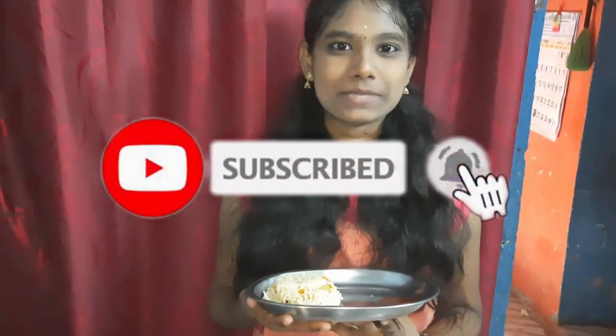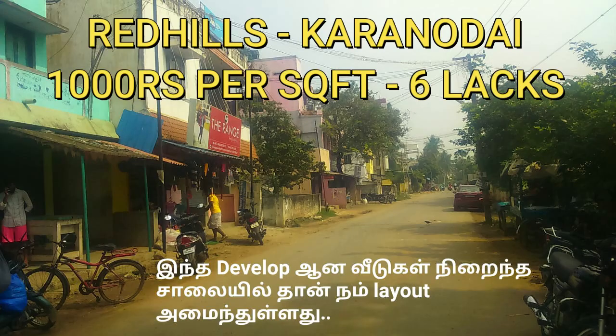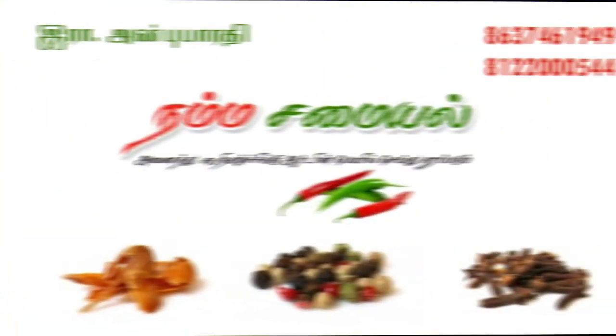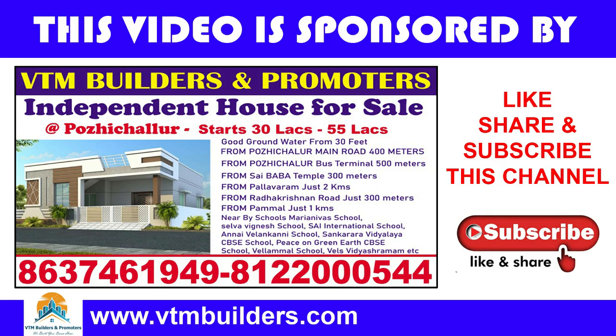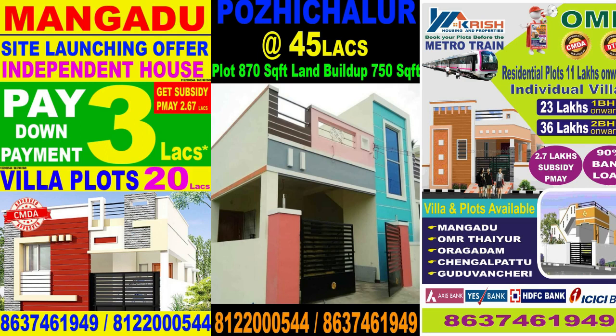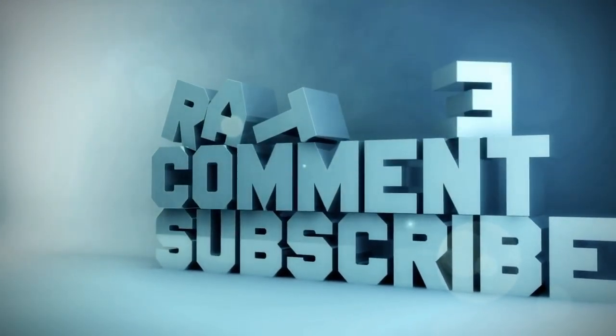Please like and share this video, subscribe to our channel, and click the bell icon. We'll see you next time.